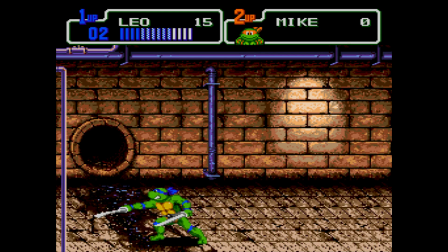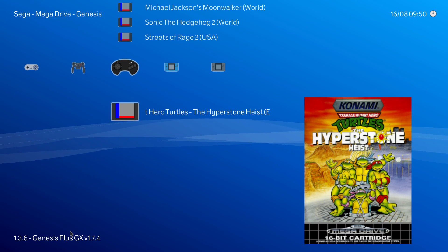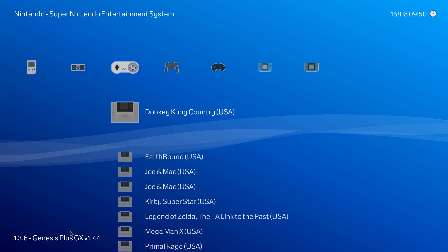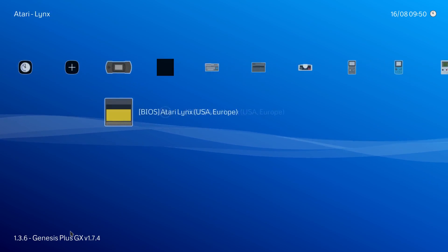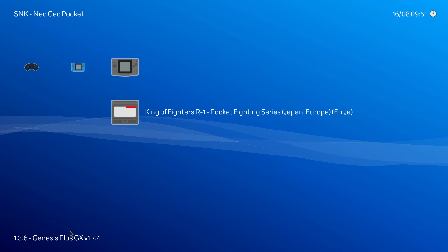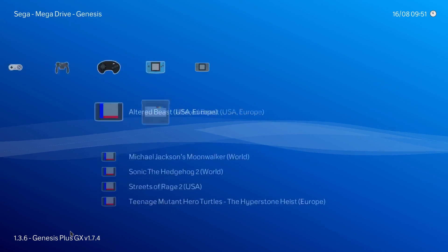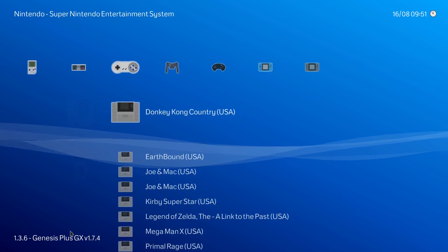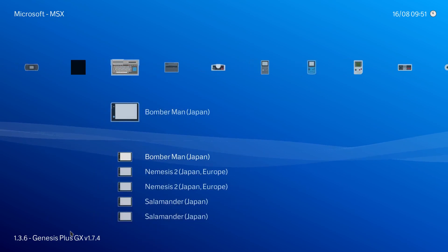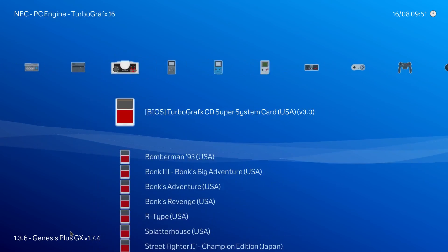You're going to be able to play most games at full speed — anything under the Dreamcast within RetroArch. There are a few games that may lag a little bit, but I haven't had that trouble yet. Neo Geo Pocket, FBA, MAME, Virtual Boy, SNES, NES, Game Boy, Game Boy Color, Game Boy Advance, PC Engine, MSX — all of these run fantastically on the LattePanda.